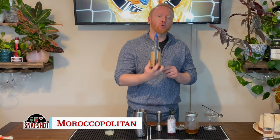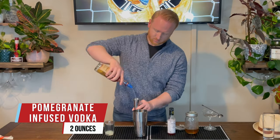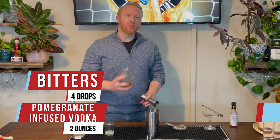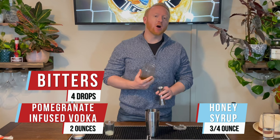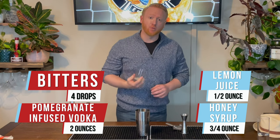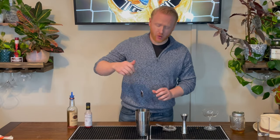For Morocco we have the Morocco Politics. Pomegranate infused vodka — two ounces for our cocktail. We've got four drops of bitters, three quarters of an ounce of honey syrup, and half an ounce of fresh lemon juice. This is a drink we don't have to shake so we're just going to give it a quick stir.